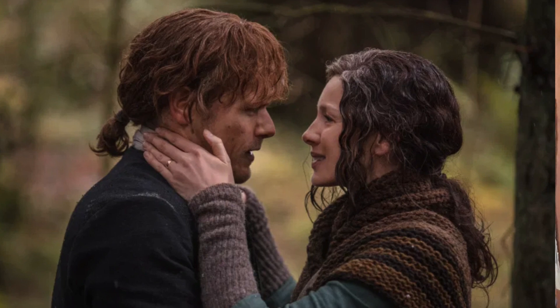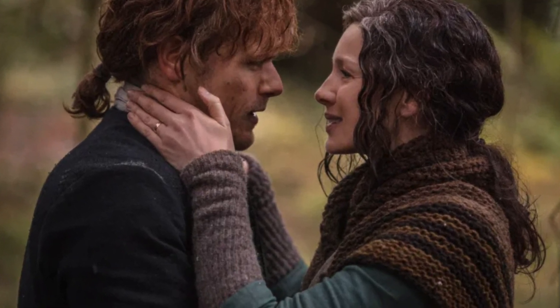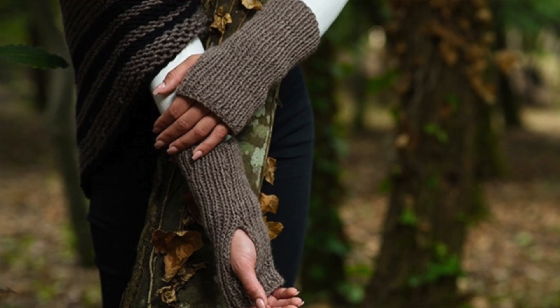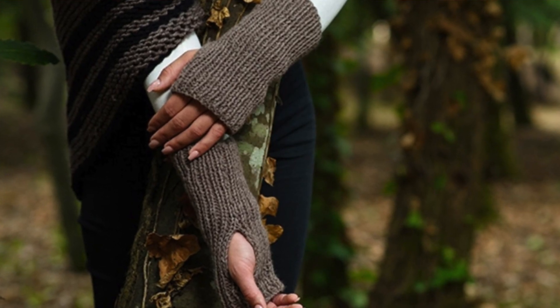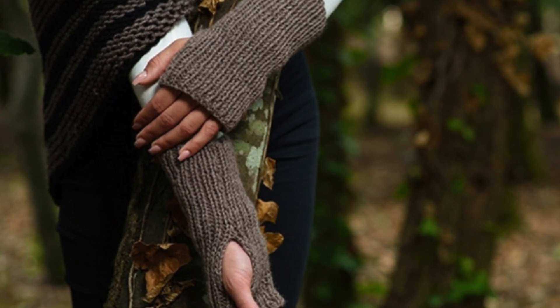Along with shawls, we see a lot of arm warmers in these seasons as well, like Claire's arm warmers right here, which have a simple textured pattern. If you like those, check out the Carolina Fingerless Gloves from Handy Little Me — just a simple rib pattern with a hole for your thumb.